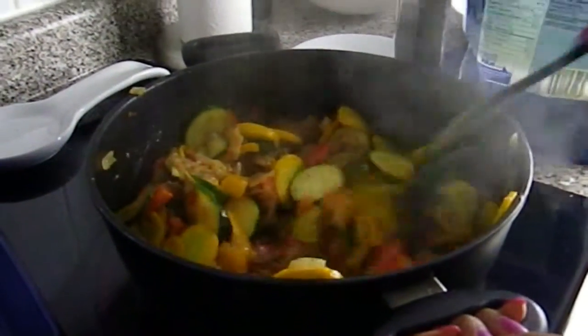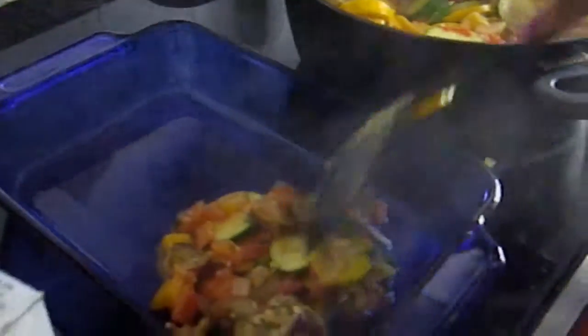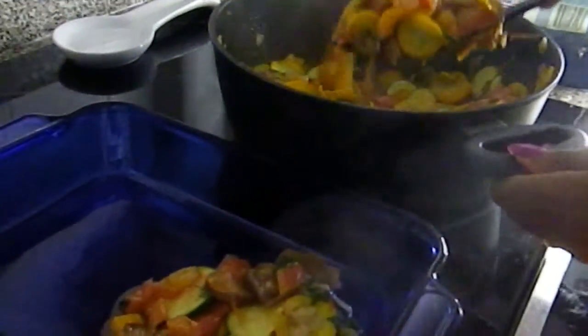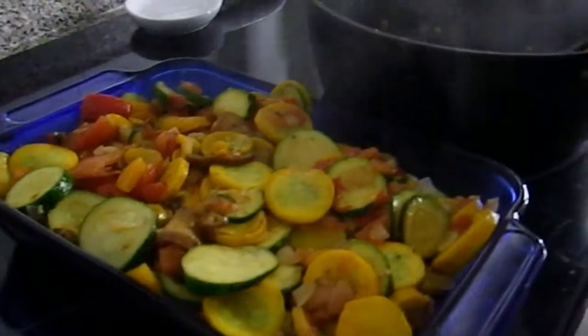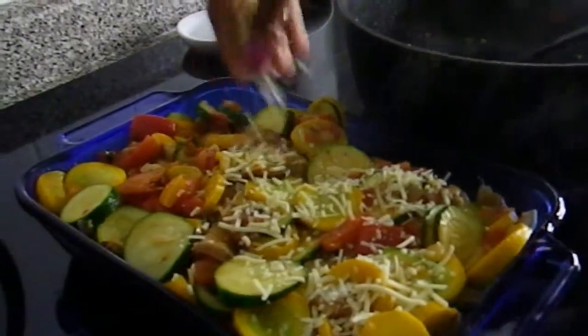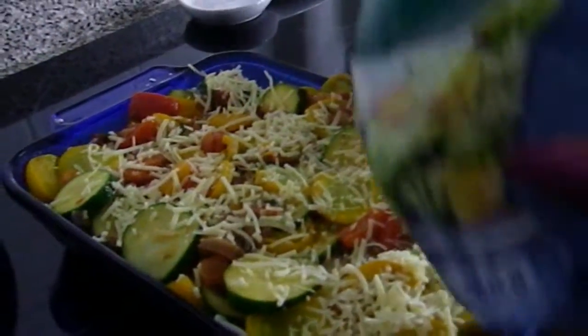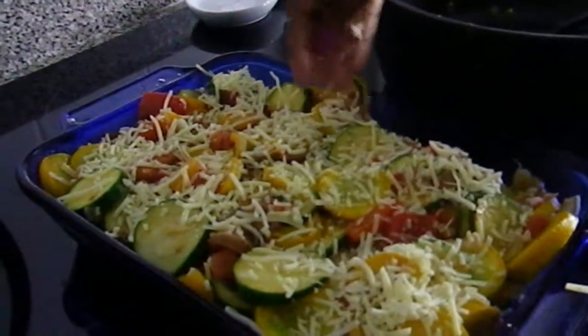Once done, transfer everything into a baking container, sprinkle a little bit more parmesan on top, and put it in the oven for 20–25 minutes.